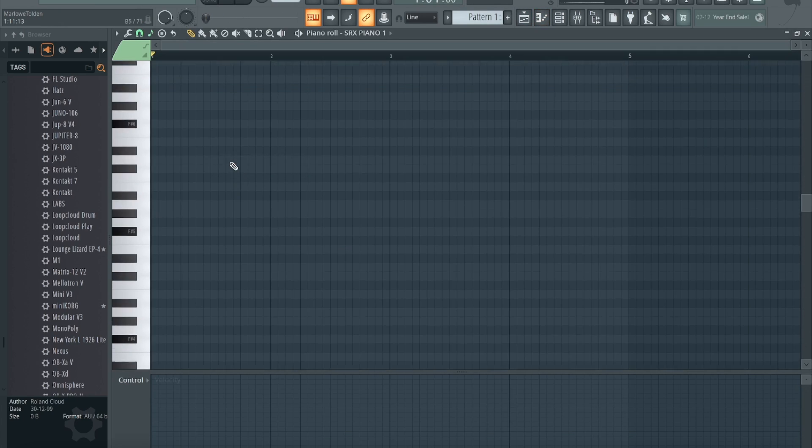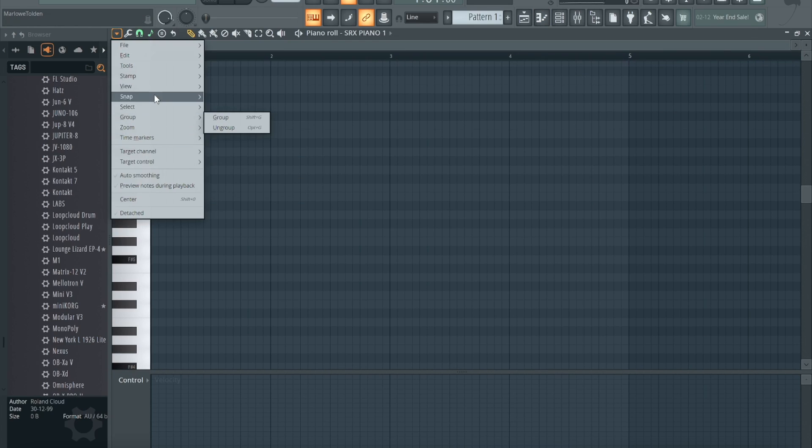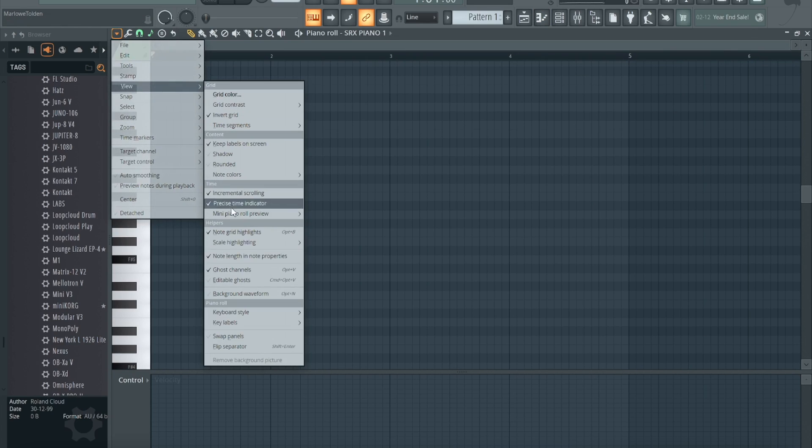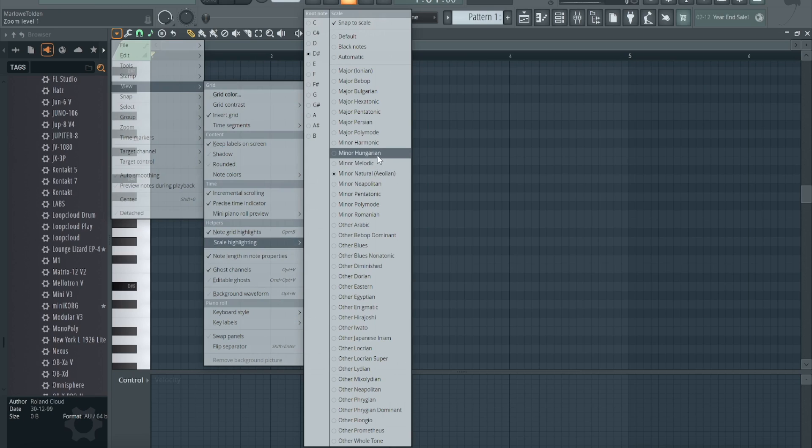Maybe let's do one more — go ahead and change the note one more time. Let's go to D sharp, and we'll do minor — minor natural.